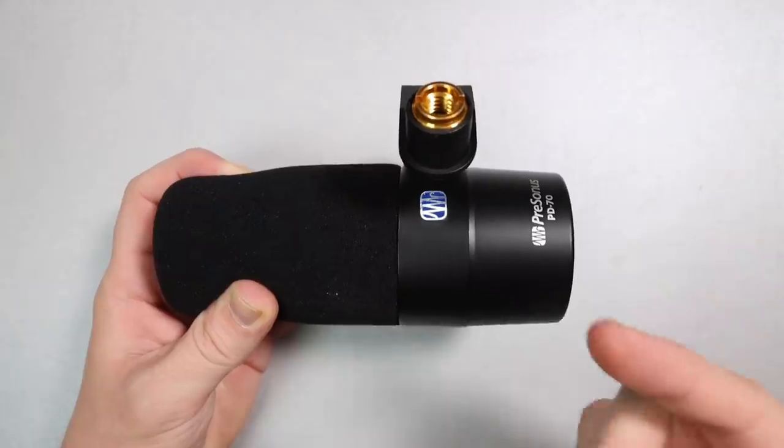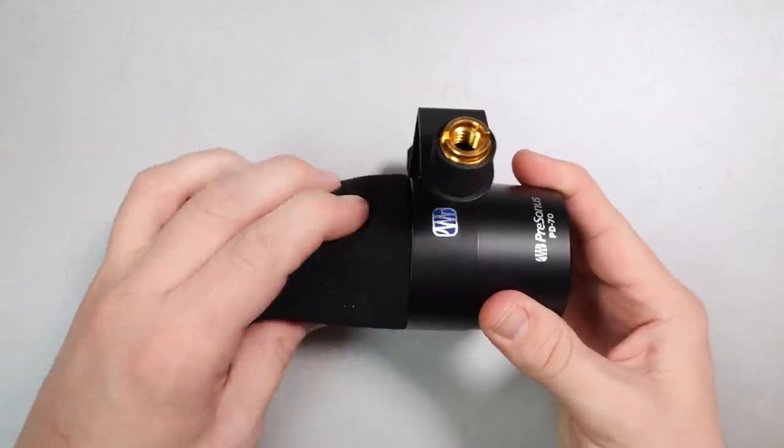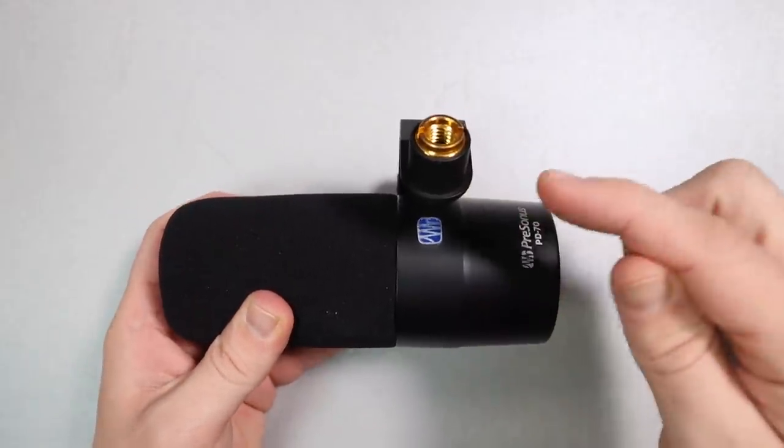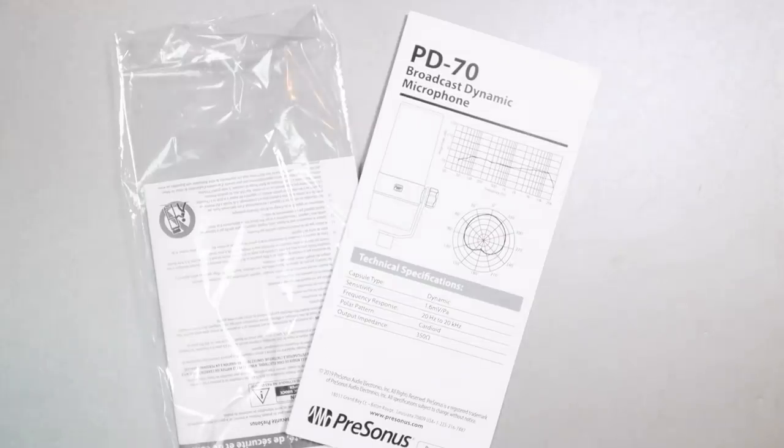Now let's talk about what comes in the box. You are going to get the microphone, a foam windscreen which is already installed, a 5/8 to 3/8 inch microphone stand adapter which is already installed in the microphone's yoke mount, and some documentation.